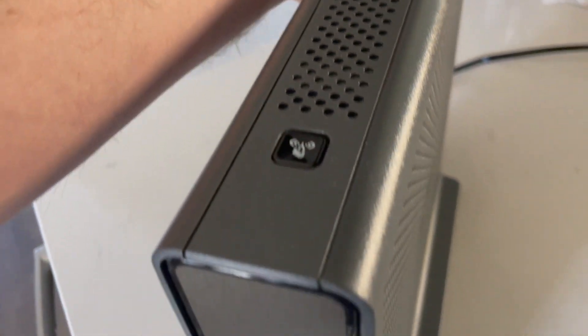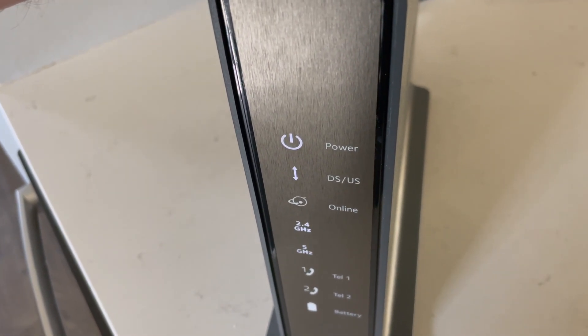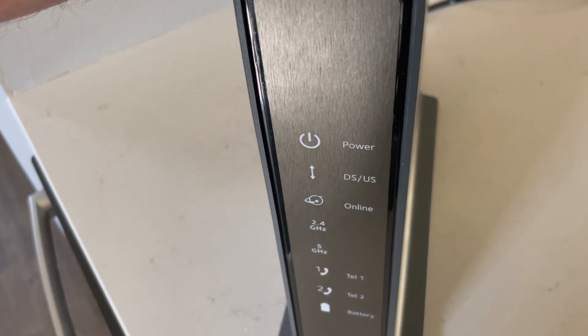I'm going to go ahead and push in — you'll feel a little click. I'm going to come over here on the front. I'm continuing to hold that button down, and after roughly 15 seconds, we're going to see these lights go off and then come back on.